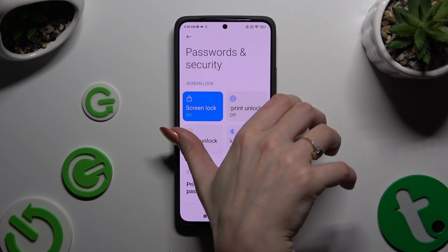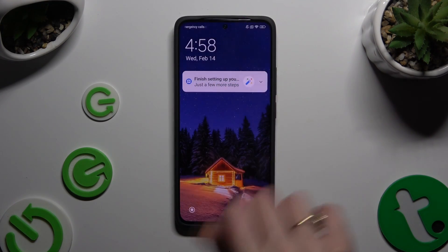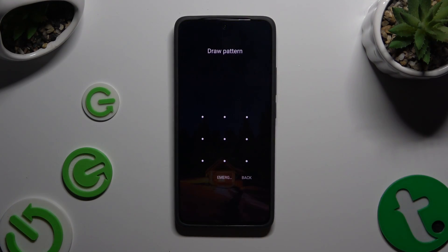So finally, when I switch off my screen and turn it back on, it shows that a pattern is required.